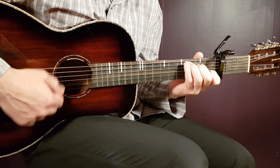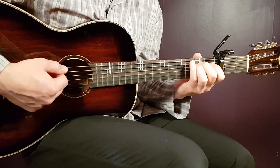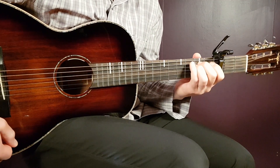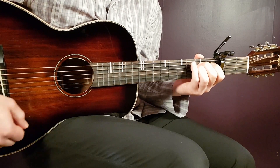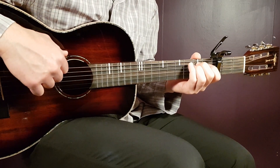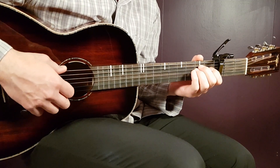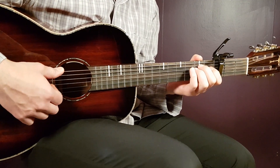Let's get started. Welcome to Gordon Guitar. We have Foo Fighters here — another great song from Foo Fighters.